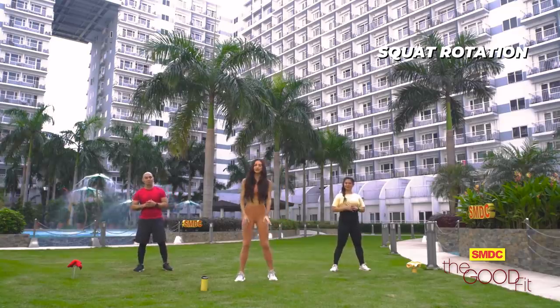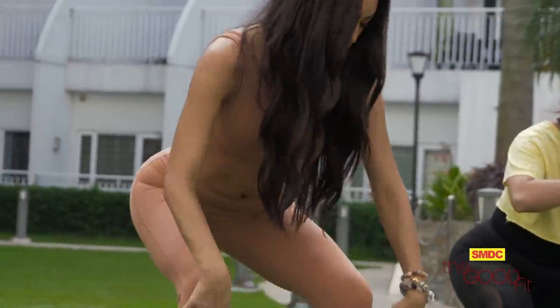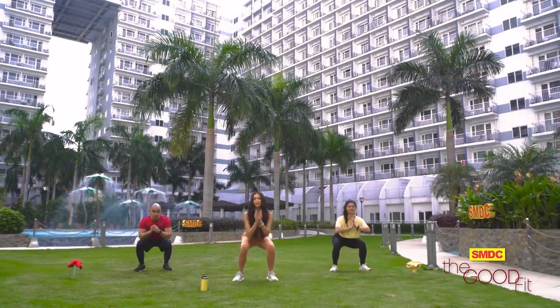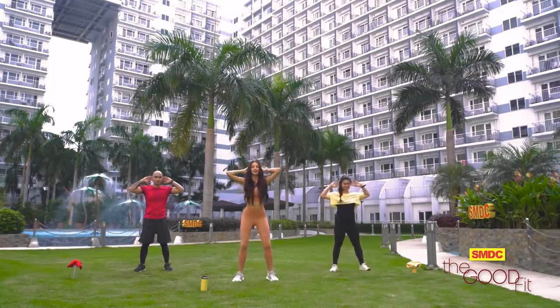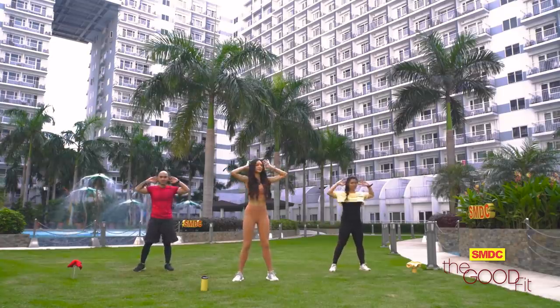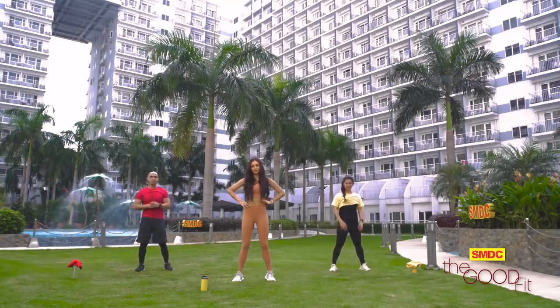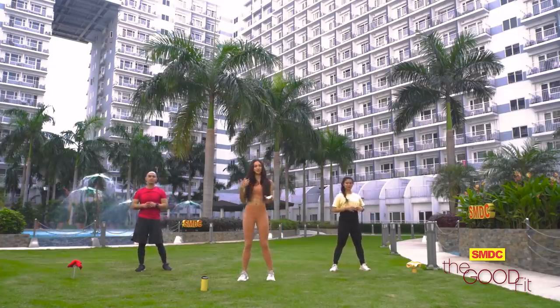We start by doing a simple squat. Make sure your knees don't go beyond your feet. Simple squat, and then we just turn, and then we squat, and then we turn to the left. It's so good to also stretch your muscles on the abdomen area, just so that your whole body already has that blood flow circulation.